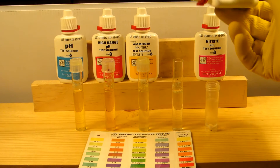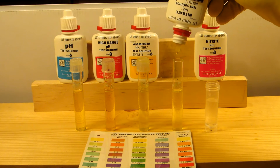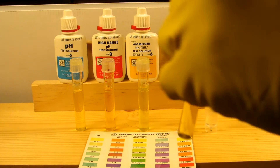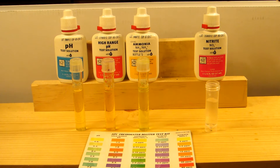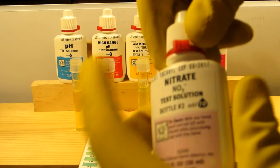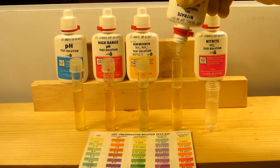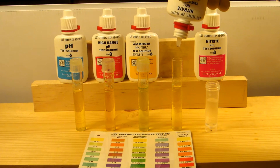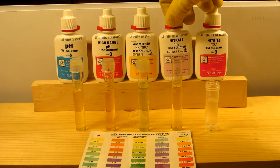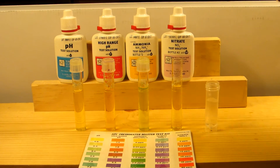Next up I'll be doing the nitrate. This is also a two-part process. Using bottle one, I add ten drops of this solution. Cap it, shake it up really good, then put it back down and add ten drops of the second bottle. After the ten drops of the second bottle are in, shake it up again and wait five minutes. Make sure to shake the bottles for at least 30 seconds.